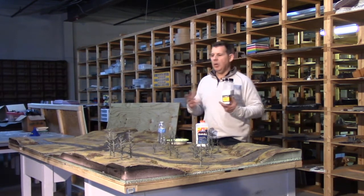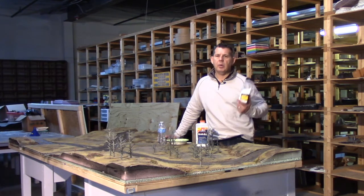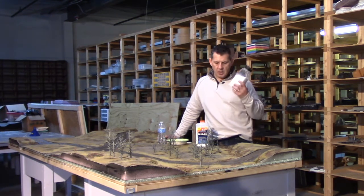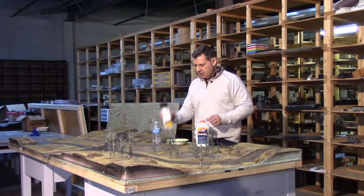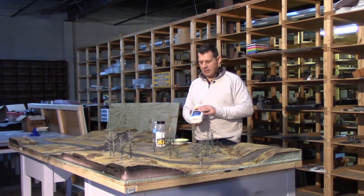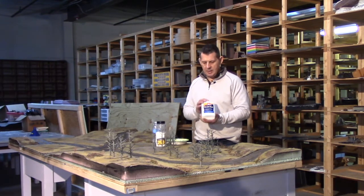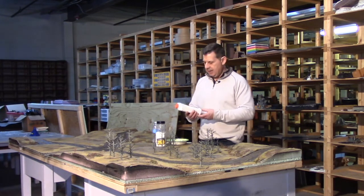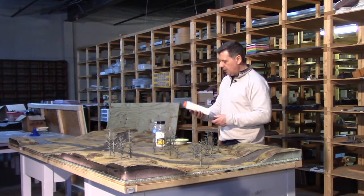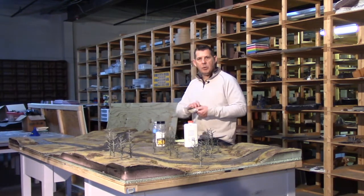It's worth doing the right way — you don't want to spend all the time on a table like this and then have it yellow. The items we're going to use are just generic water, the snow, and white glue. Don't use wood glue — wood glue will yellow. We want to stay with a regular Elmer's PVA. It dries clear. And just use some old chip brushes.